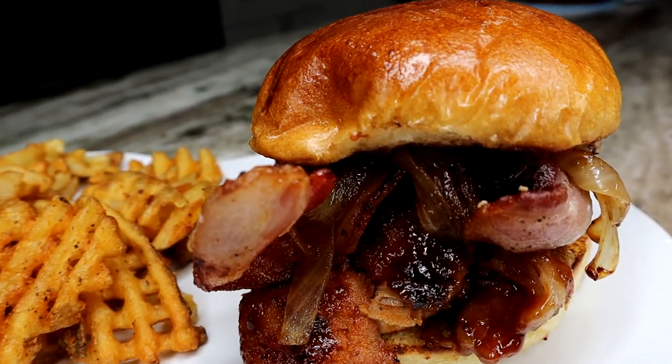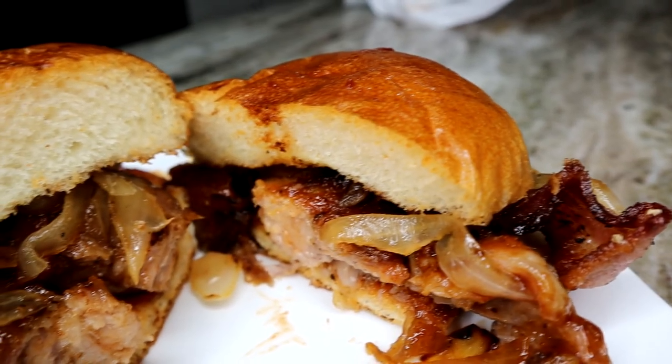Baby back ribs, caramelized onions, thick cut bacon.